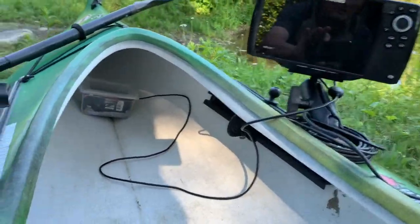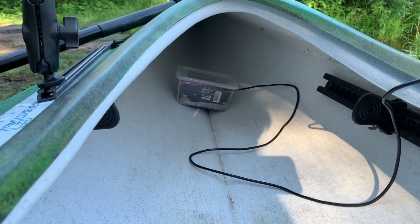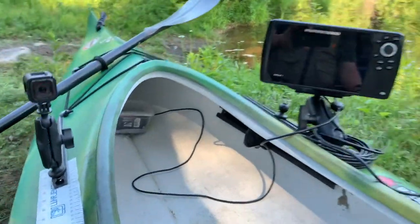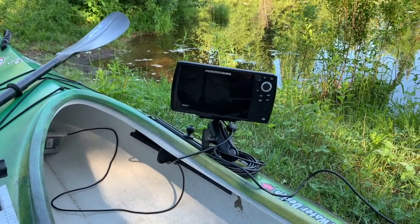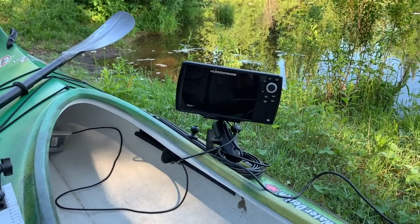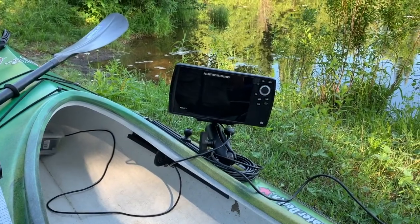I've got a 7-inch Humminbird, which is a pretty big unit for this kayak, but I didn't buy a big boat so I've got money for the toys. I mount the battery underneath in a waterproof case. Just make sure if you've got a setup like this that you check the power is going to come on and everything's linked up properly before you get out on the water — otherwise you have to pull all your gear out from the cabin storage, which is a real pain.